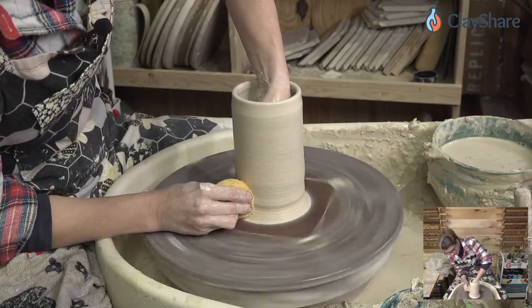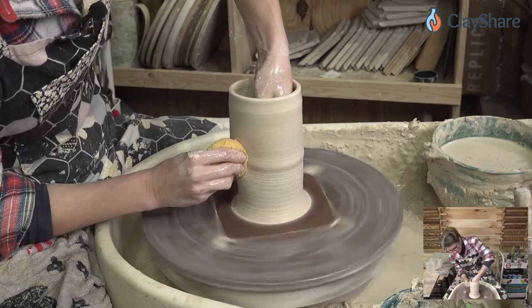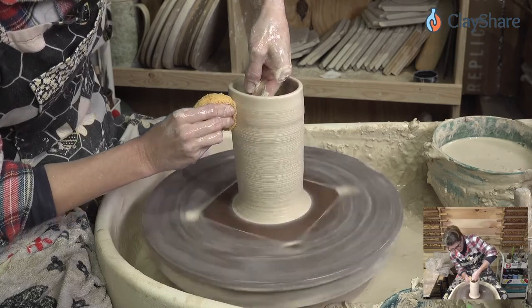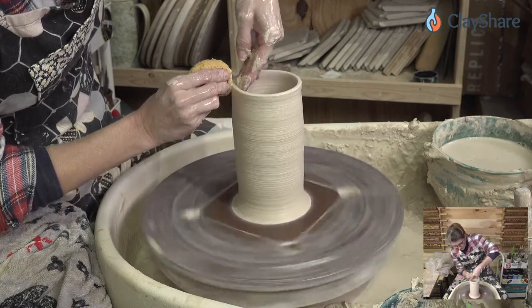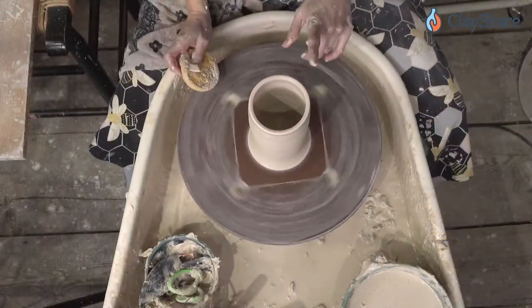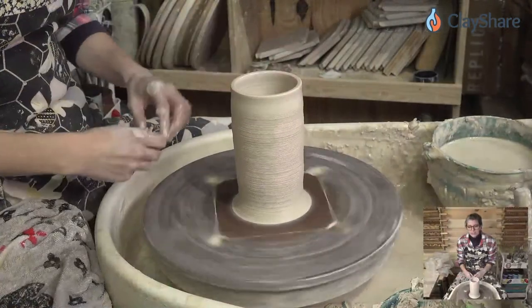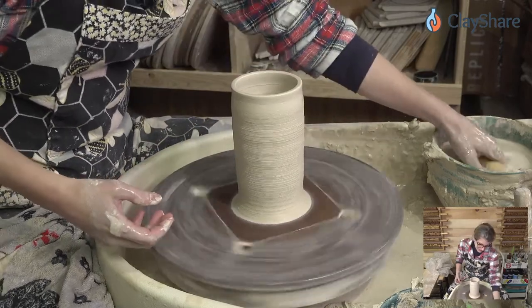We just keep pulling up. Talking about finger placement — my inside hand is just slightly above my outside hand, and you can kind of see that little ring of clay moving up. From one and a half pounds of clay we can measure and see how tall it is. When I was first learning, my professor gave us a pound of clay and we had to throw an eight-inch tall cylinder — that's all we did for the first couple of weeks until it was dead even top to bottom.